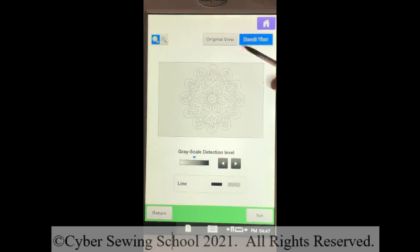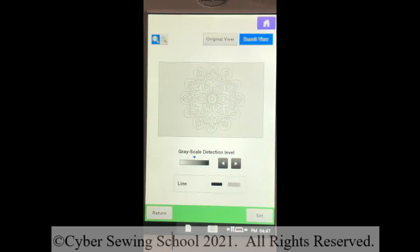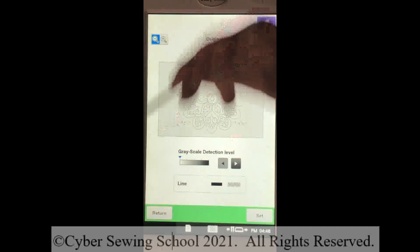This is the design that has been scanned. You have something called grayscale detection down here — it can be used to improve the appearance of the design. If you see a lot of noise, meaning extra little lines and flecks, you're going to want to experiment with grayscale detection. For example, if I press my left arrow key with the blue arrow going all the way to the left and press retry, you can see that produces more noise — so that's not what we want.